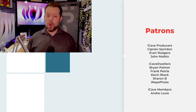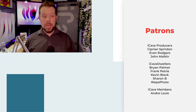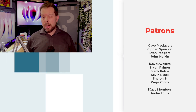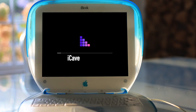Thank you so much for watching. If you've got a question for a future show, hashtag iCave Answers down in the comments section. Thank you to the Patreons — if you want to join them, visit ikdave.com/patreon, and if you want a cool t-shirt, ikdave.com/merch.